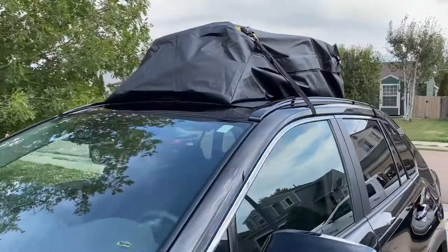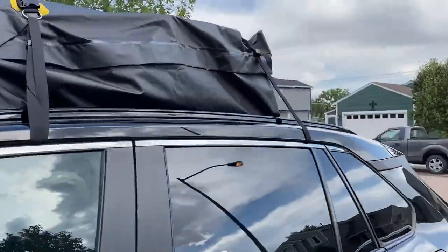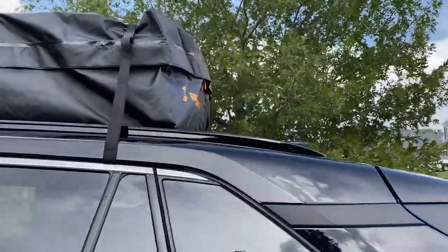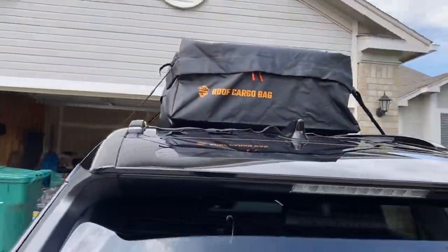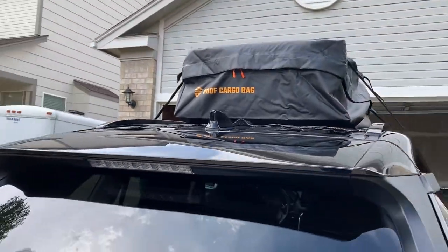I'm in love with this roof cargo bag. It is durable, high-quality, waterproof, and easy to install. Definitely a must-have.